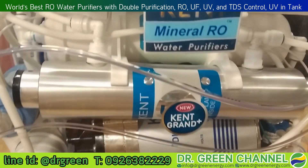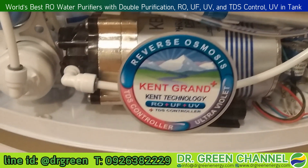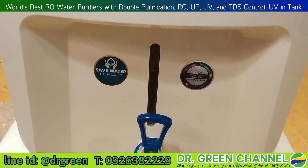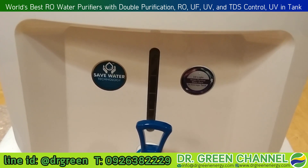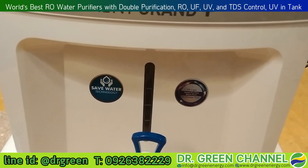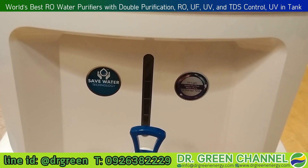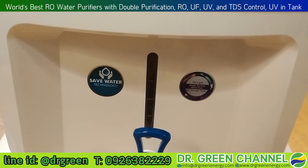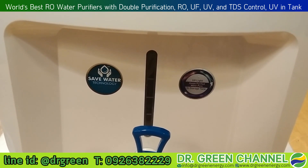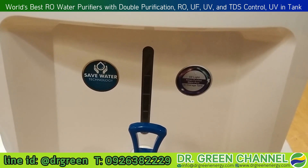Once the water has been purified, as we can see on top here, it will be stored in the white tank, which is food grade. The good feature of this water purifier is they put a UV light in the tank to keep the water pure and maintain good drinking water quality.